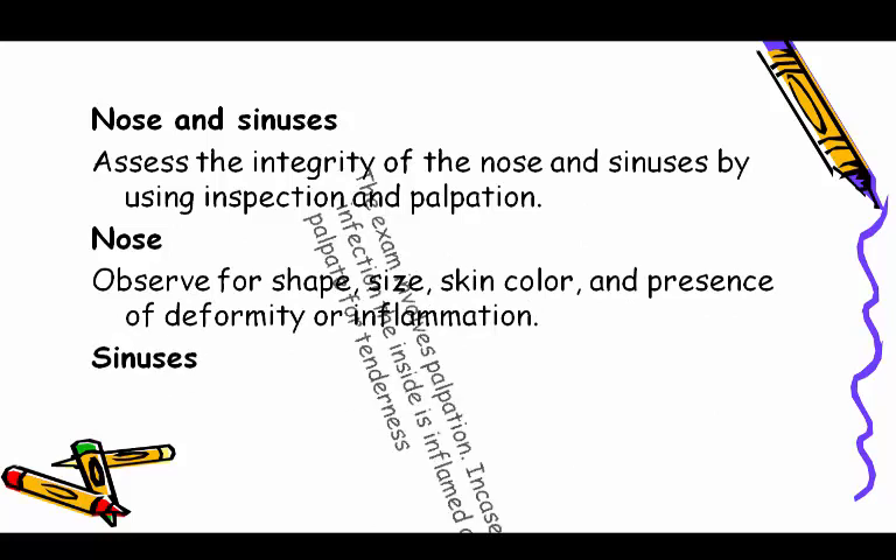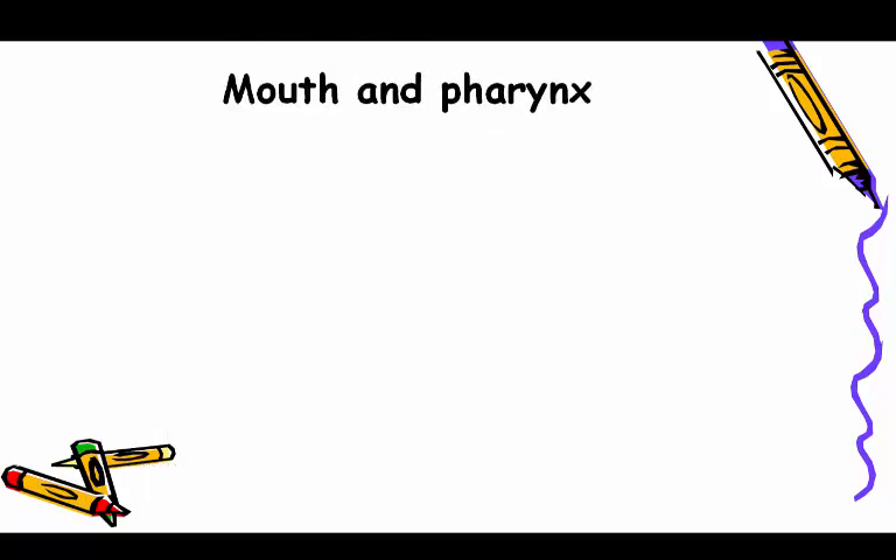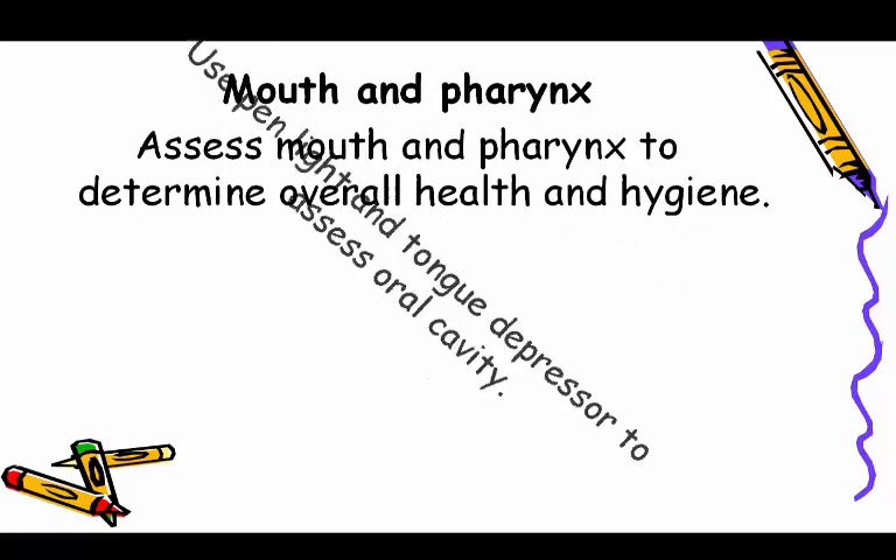Nose and sinuses: assess the integrity of the nose and sinuses using inspection and palpation. Observe the nose for shape, size, skin color, and presence of deformity or inflammation. For sinuses, palpation is performed; in case of allergy or infection the inside is inflamed and swollen, so palpate for tenderness.